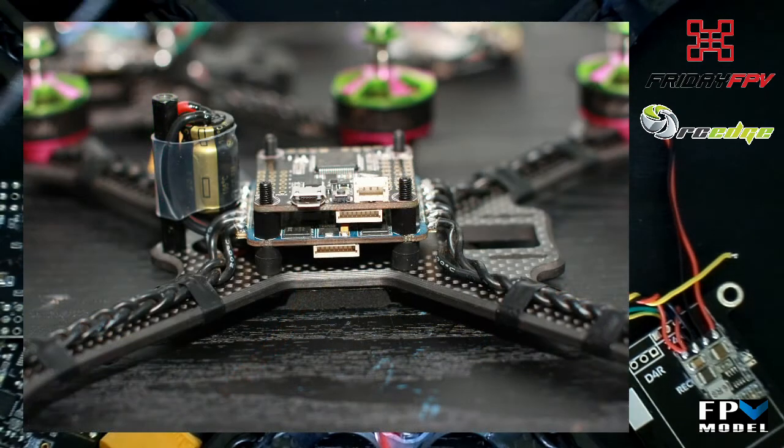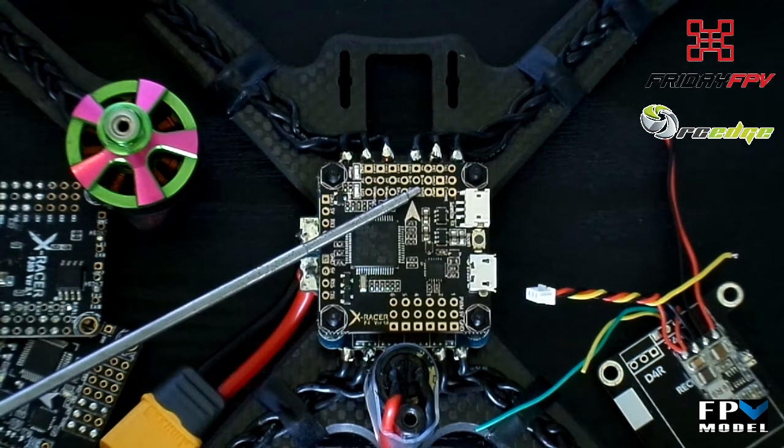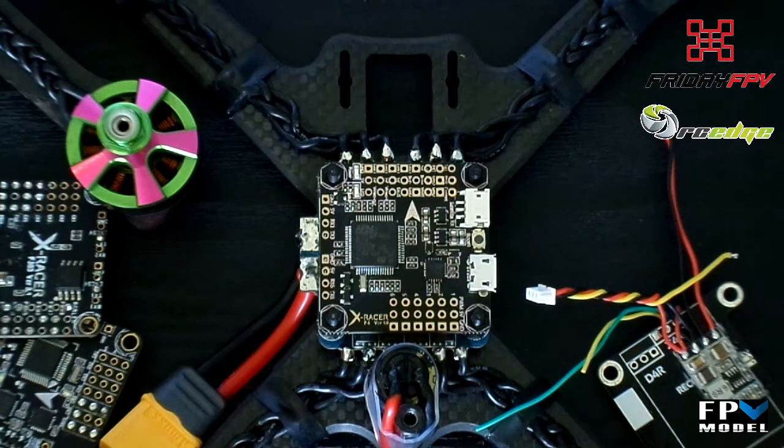Another nice inclusion on the board is the 8-pin port on the underside of the flight controller. This is identical to what is found on a lot of 4-in-1 ESCs, including the Kamikaze on this quad. It would be nice if FPV model could include an 8-pin to 8-pin connector in their package instead of the servo cable that's currently included. Powering the FC is as simple as connecting the battery voltage to the VBAT pads — this will give the FC power and provide a VBAT value for your OSD. If you're using an 8-pin to 8-pin connector to connect the ESC, VBAT, current sensor, and PWM motor outputs are all covered.